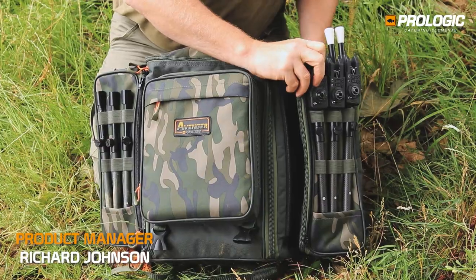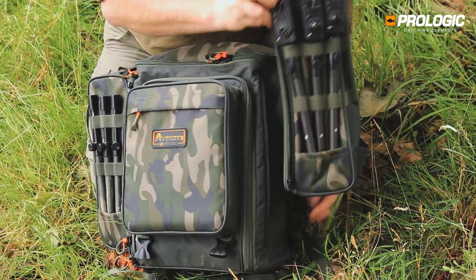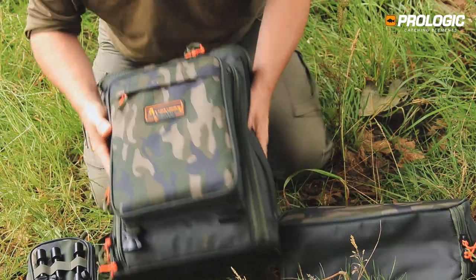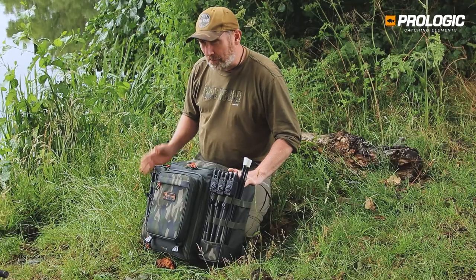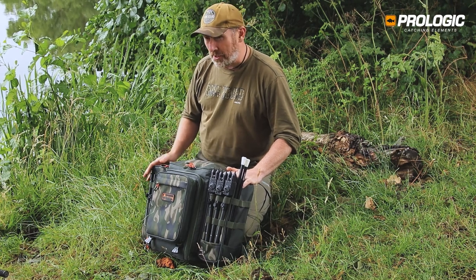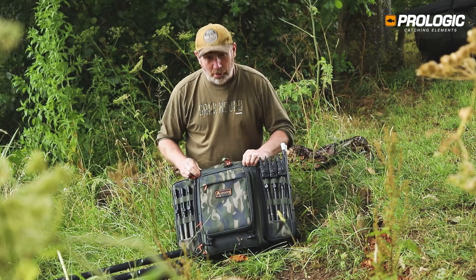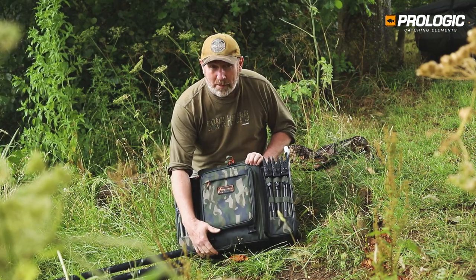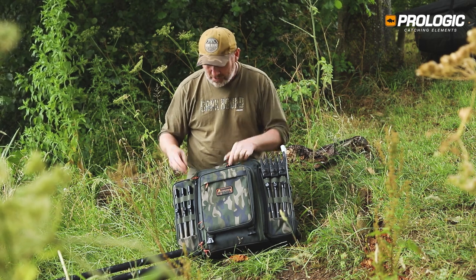This is our Avenger rucksack, which boasts a lot of features. It's a compact rucksack with detachable side pockets, made from the same 600 Cordura material as our Avenger carryalls — really robust and fully waterproof, with a waterproof PVC base. It features a subtle mix of camos and greens.